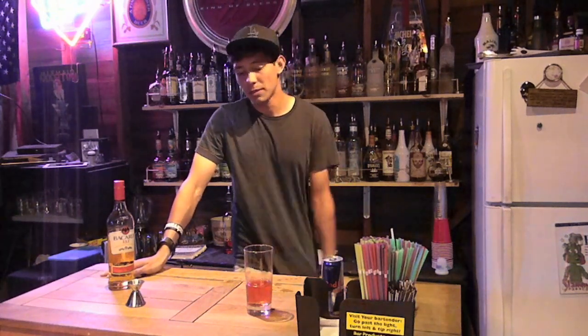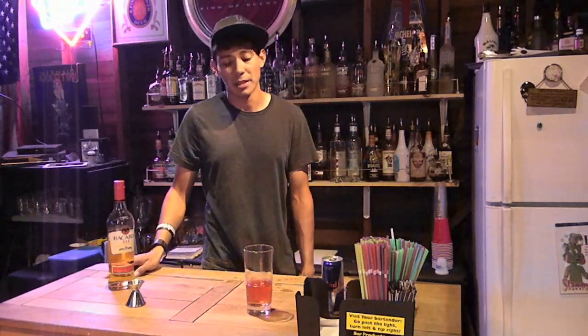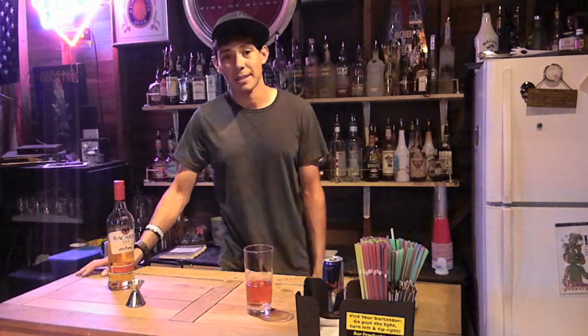You don't have to do flaming — you can do it just regular cherry vodka and Red Bull and that works too. But if you guys can get your hands on cherry vodka, I suggest you guys try it out. So there's your tutorial for today. If you guys have suggestions, comments, anything, let me know. I'll see you guys. Cheers.